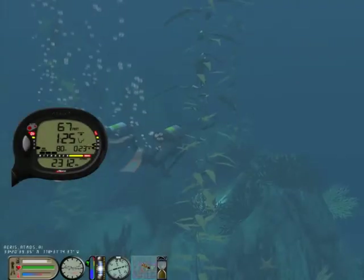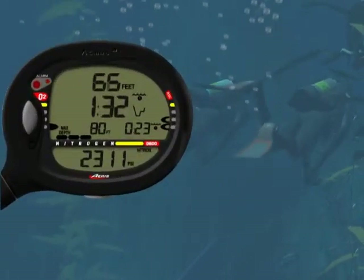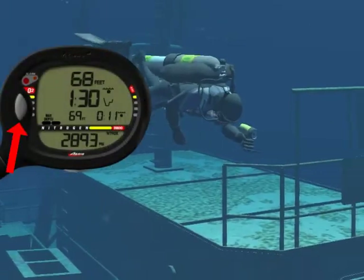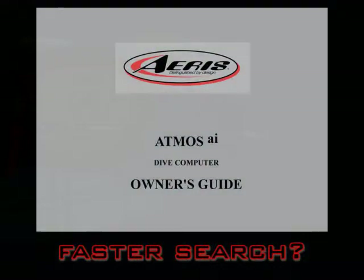Are you considering buying the Atmos AI but would like to first see how it works? Do you own an Atmos AI and would like to thoroughly learn its operation? Want a more effective way to find the information you need?